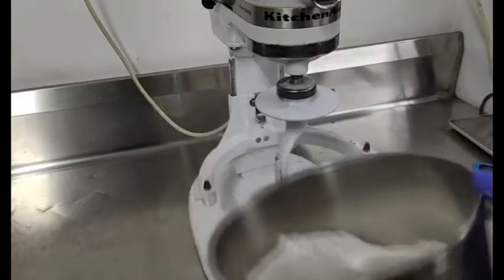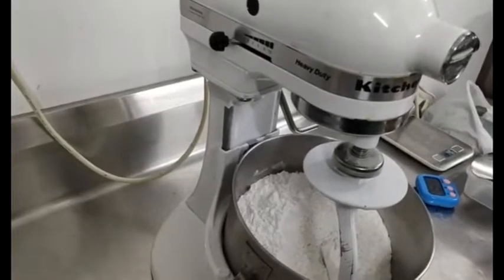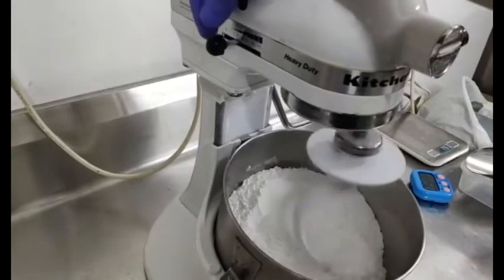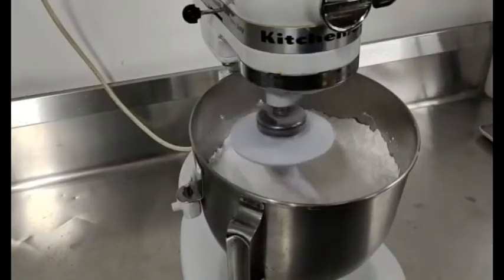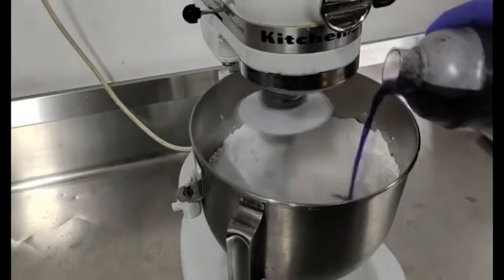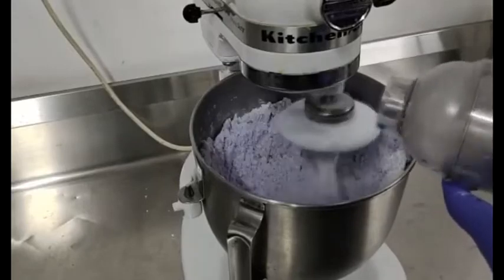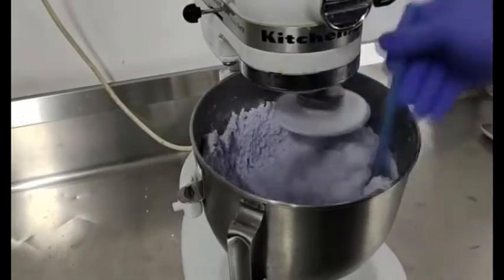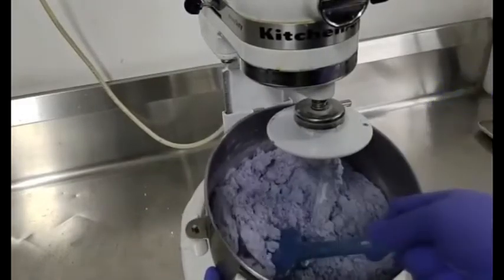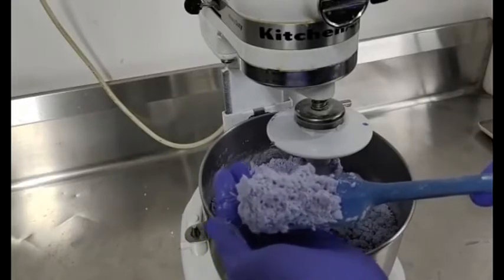Next, we will need a dough mixer and one kilogram of cassava flour. Set the mixer at speed number two, and I am going to start pouring the infused blue ternate flower little by little. We are almost finished. Turn off the mixer — we now have a blue ternate tapioca flour dough.